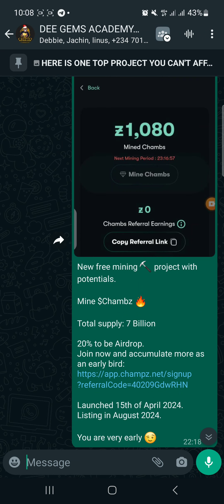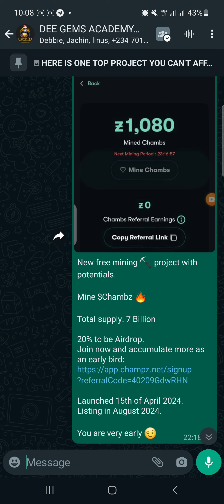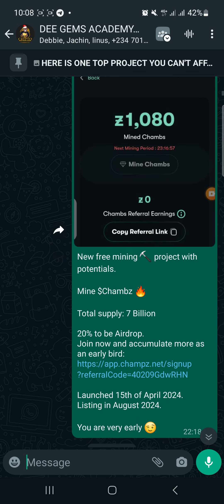Welcome back to our channel. In today's video I'll be sharing with you an awesome project. I made a post on our WhatsApp community — the name of this project is Champz. Currently they are dropping 20 percent to the community, so we are still early on this. The name of the project is Champz, and it has a total supply of 7 billion, with 20 percent going to the community through an airdrop.